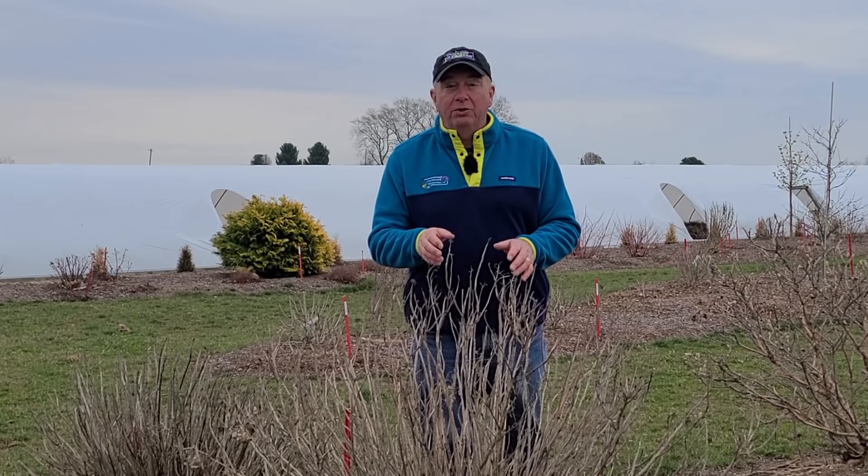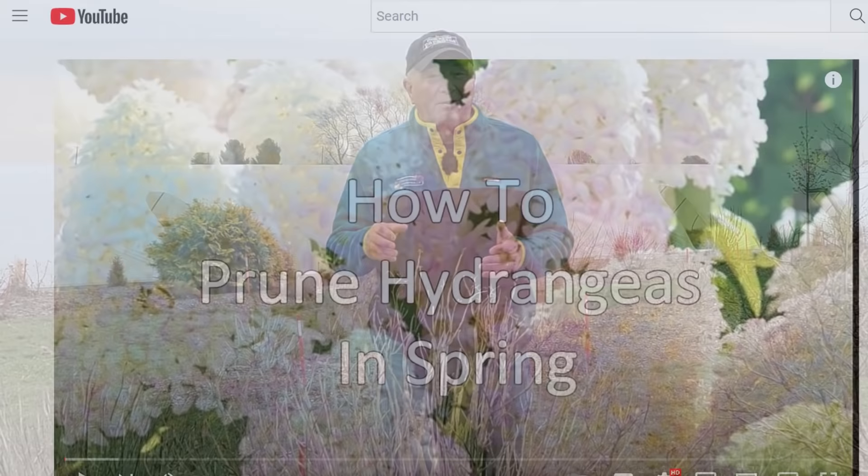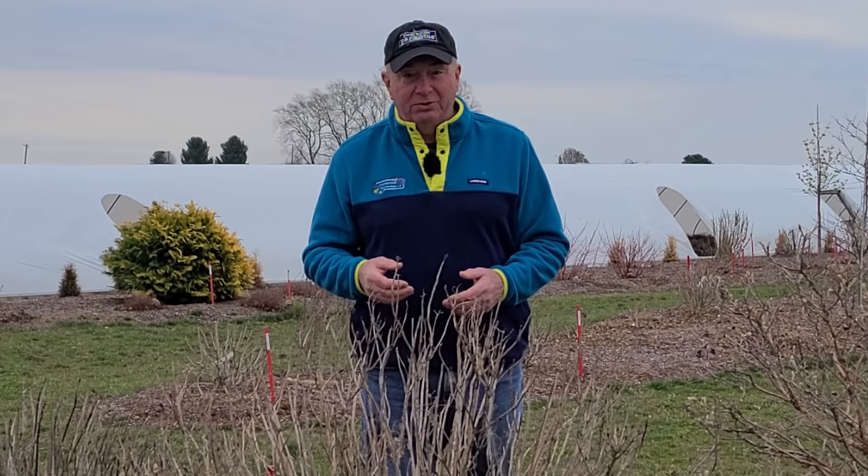If you scroll through some of the videos elsewhere on this channel, you'll see we've featured lots of different varieties of most of these types, which will help you find out the ones that you have. If you haven't already, consider subscribing to our channel as we're posting new videos all the time, and clicking the like button will help others find this information too.